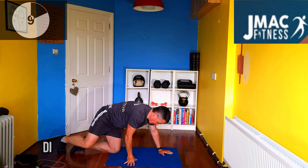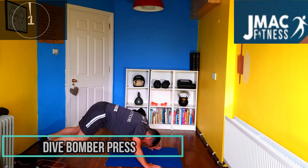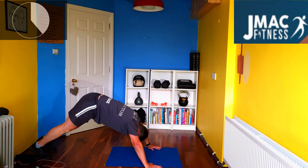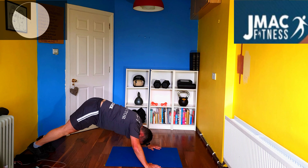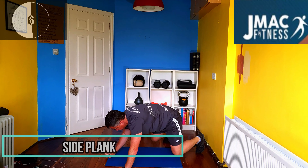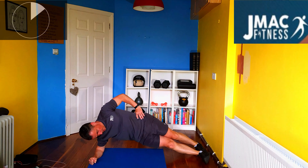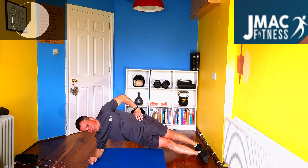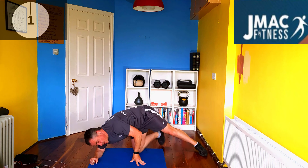And then dive bomber press — start off with a pike again. Like so. Bring that body all the way along and up. Then go to the opposite side for the side plank. Keep going. And that's it — second round complete.